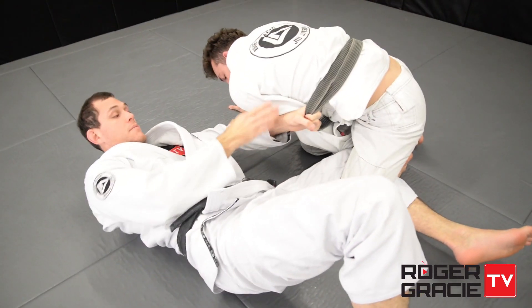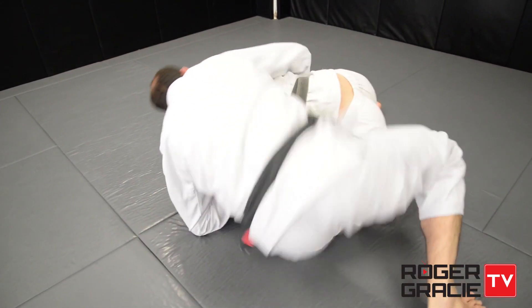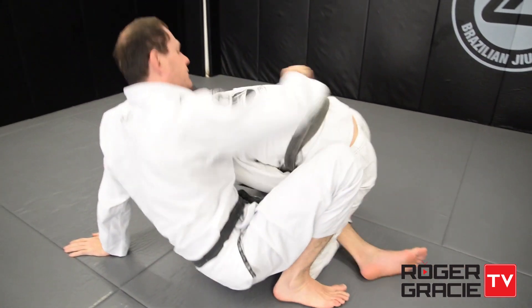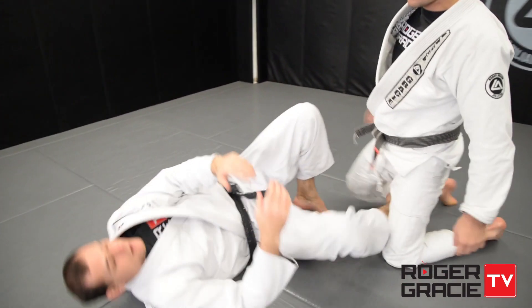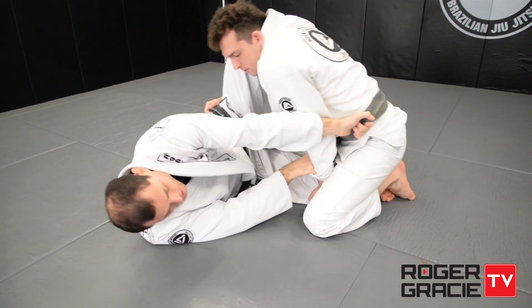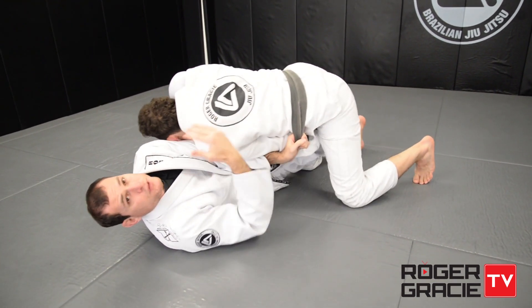Wherever he goes I'll follow him, then I'm around into his back. Even if he's not over that leg, it doesn't really matter. All I need to do is grab that belt. The key thing is when the person is stacking to pass the guard.